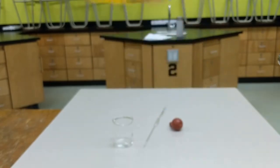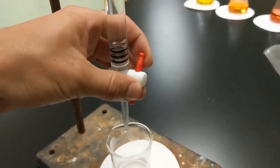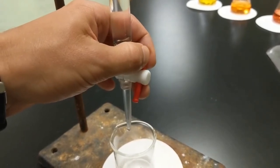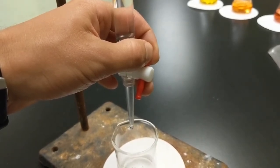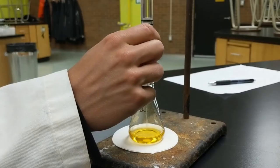Here I'm demonstrating how the tap works. If it's horizontal, nothing will come out; the more vertical it is, the more will come out. Just small movements will change the flow rate, so you can see there's just barely a drop coming out.